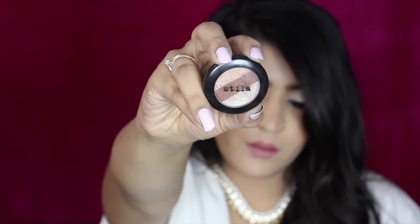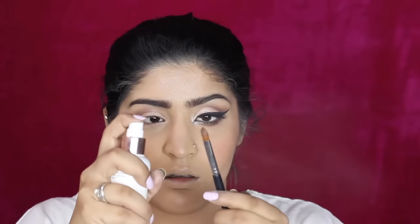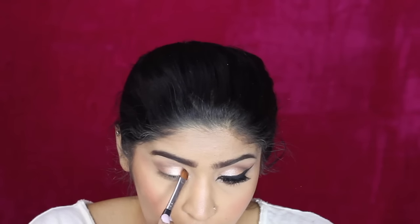I'm taking this Stila trio in the shade Goddess — it's been a while since I've used this. I'm picking up the dark brown shade and popping it in my crease with the Sedona Lace EV13 brush, then blending it out with an EcoTools brush. I'm also extending it outwards. Then I'm moistening my flat top brush and picking up this Makeup Geek eyeshadow called 'In the Spotlight,' placing it all over my lid as well as my inner corner and tear duct area.